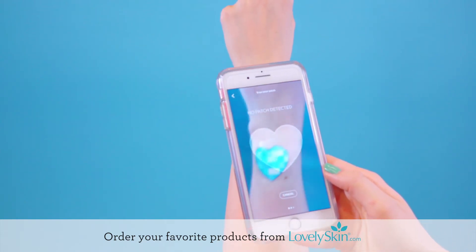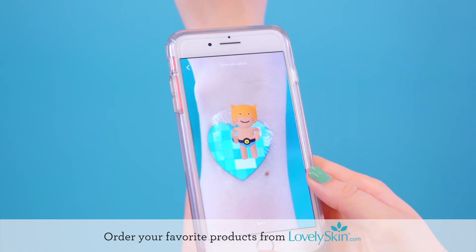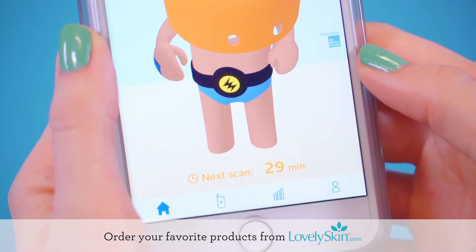Connect your patch with the app by scanning it with your phone. For best results, scan your patch under natural light. The app will remind you to scan your patch regularly and show your UV exposure over time.